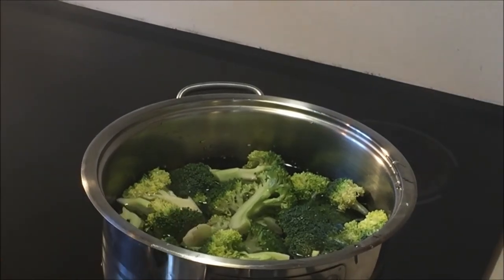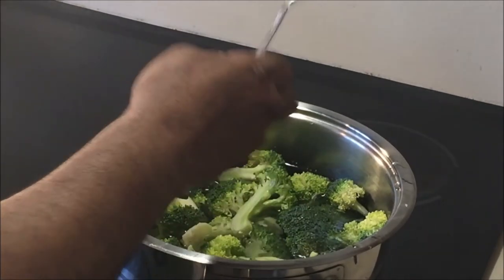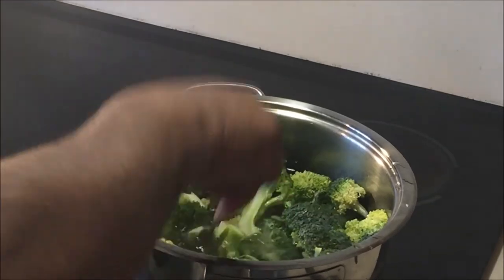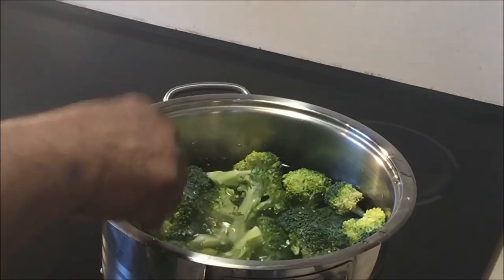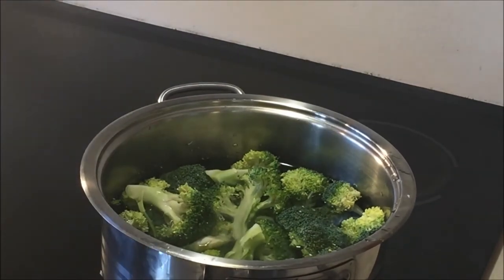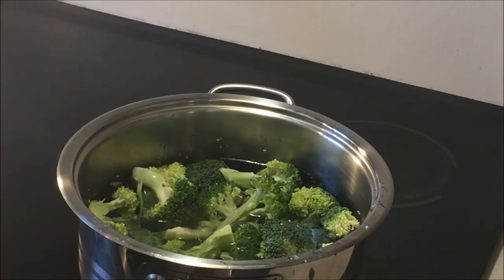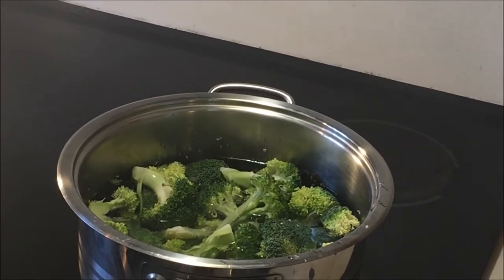Broccoli — same thing — I put cold water, one tablespoon of salt. When it boils, one minute more I cook, then after I throw out the water, and same thing I put butter. It's ready, so the vegetable is ready.